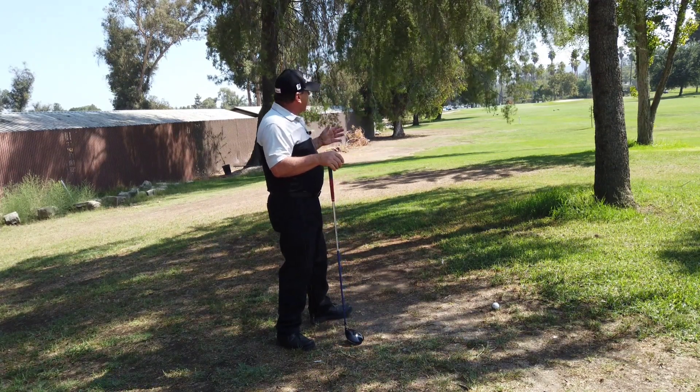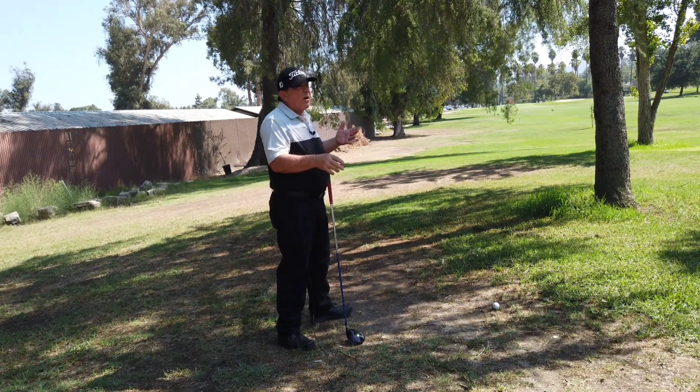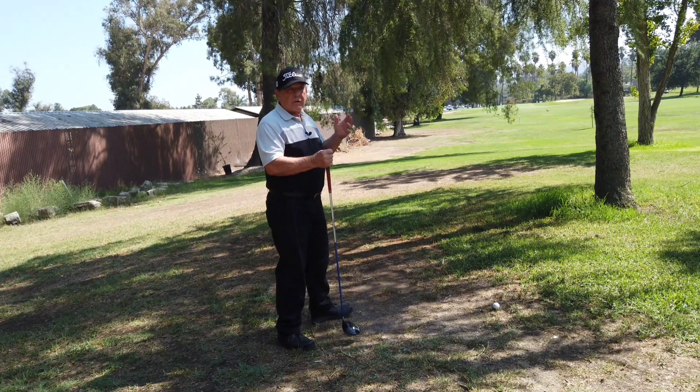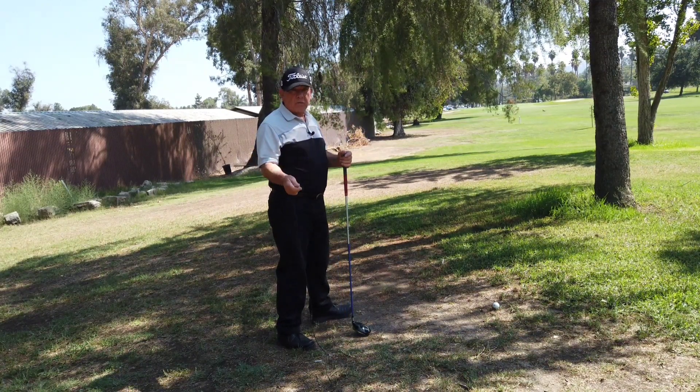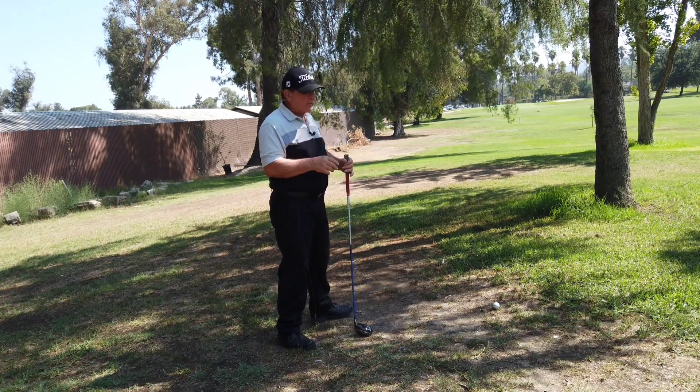So today with this situation I want to advance the ball enough to where I only have a 50-yard or less shot to the pin. And with our great Count Yogi short game stroke, I can say birdie or par — whether it's a par five or par four.